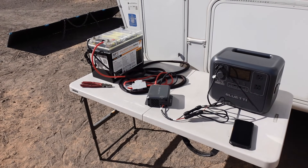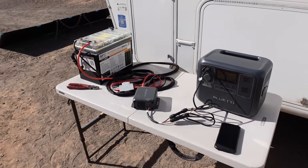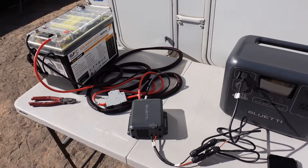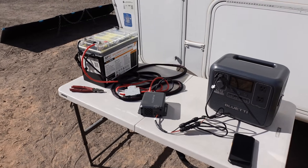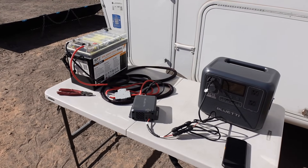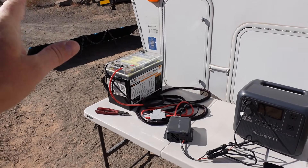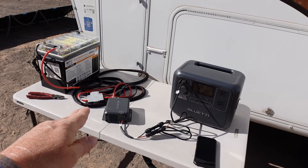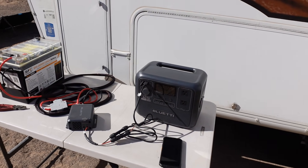Hey guys, Ray from Lovey RV and Boat. A little test today for the Bluetti Charger 1 device. I reviewed it a little while ago and I had a question from someone whether they could hook up a lithium battery and then use that Charger 1 to charge their power station with it.